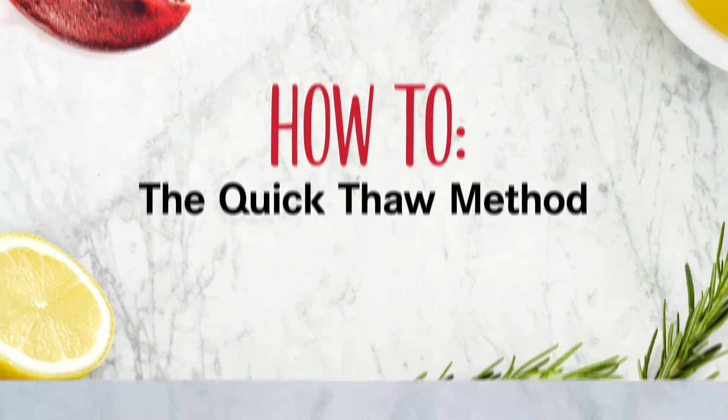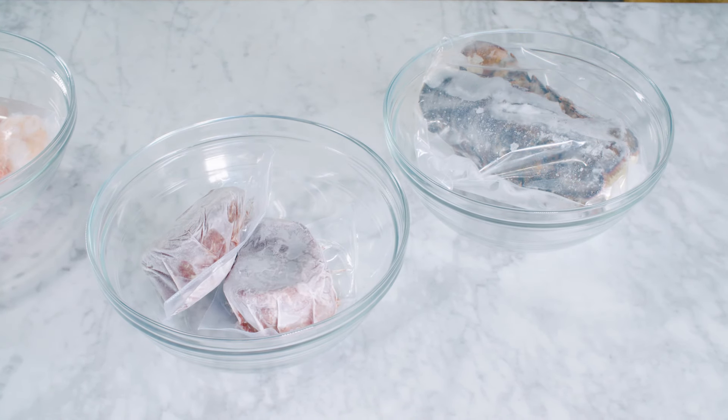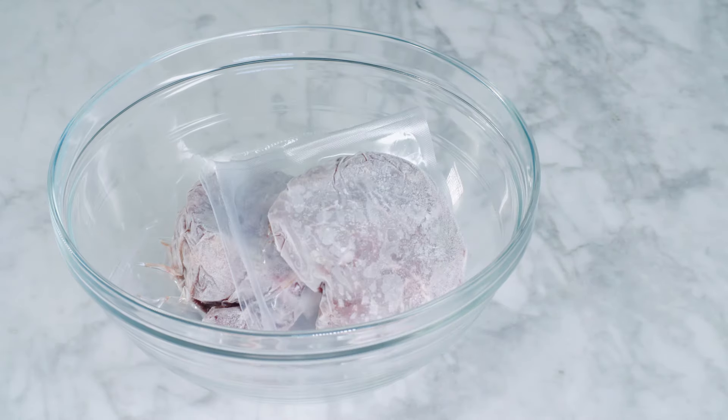So you're hungry for surf and turf but you don't want to wait all day for your ingredients to thaw? We've been there. Here's our method for thawing quickly and safely. We're going to take our Maine lobster tails, jumbo shrimp, and filet mignon and plunge them in separate bowls of cold water.